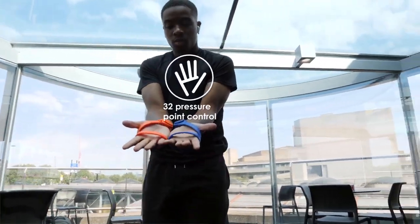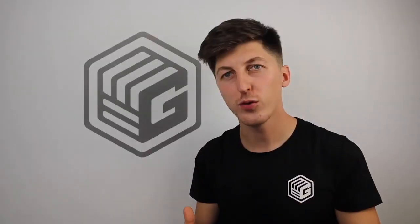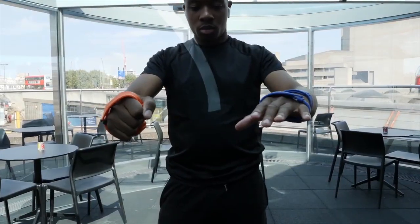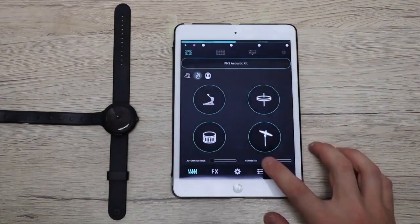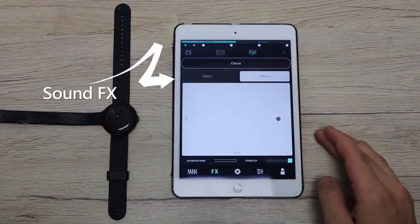And if motion detection wasn't enough, we've embedded 32 individual touch-sensitive pressure sensors. We've created the device which allows you to play drums by drumming in the air, or create melodies by rotating your hand. We've created the Grip Beats app to allow users to pre-program over 20 different sounds and effects, combined with over 40 different gestures.